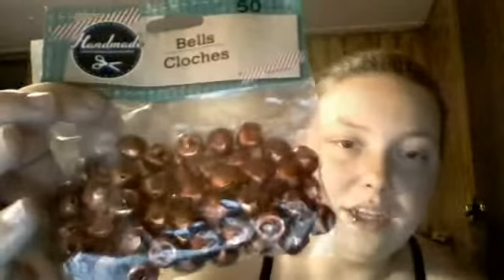She got me all kinds of bells. I'm probably going to use these in some Christmas ornaments that I'll make and projects and things like that. So she got me some red ones. She got me some gold ones. Awesome. Some silver ones. And some green ones. So that's really, really cool. Thank you so much, Bobby.